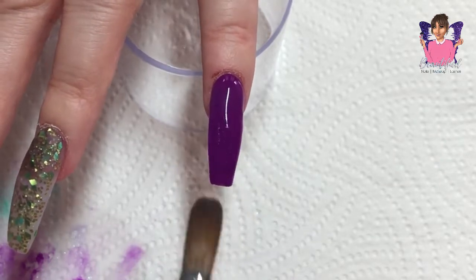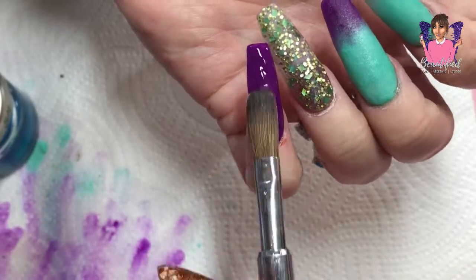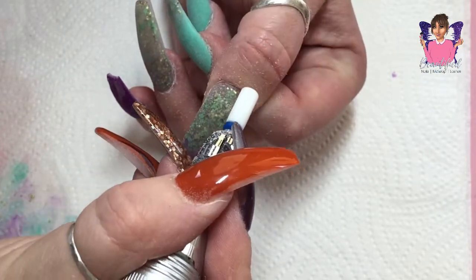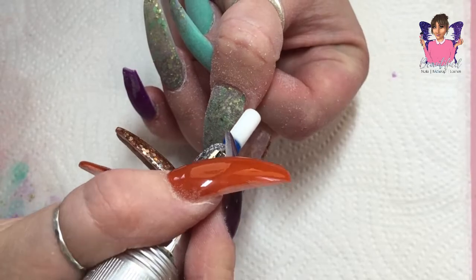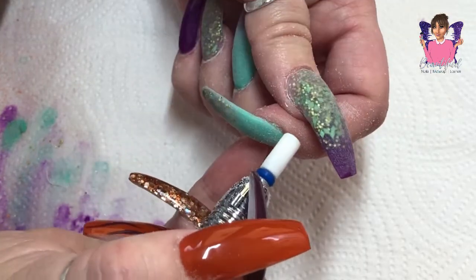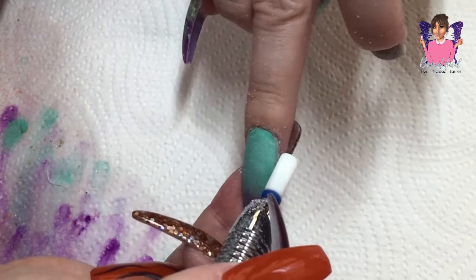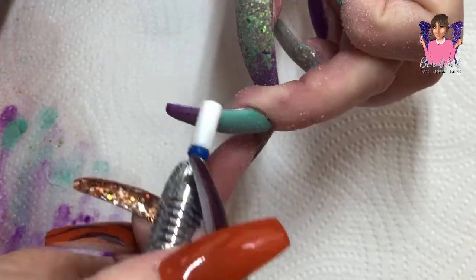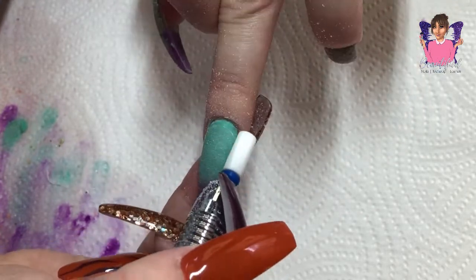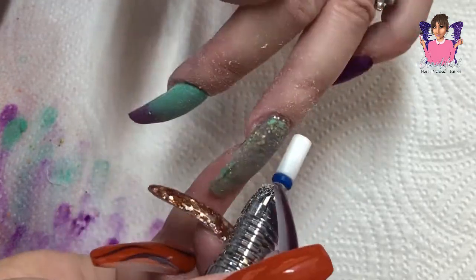I'm building up the nail here because I put the acrylic on a bit thin, so I'm adding a little more for my apex. When I add the clear acrylic to encapsulate, I'll build it up more to make sure my nail doesn't snap - breaking your natural nail underneath is the worst feeling, pretty much everyone has experienced it! Just finishing off the acrylic, then with my e-file and drill bit I go around my cuticles to make sure it's flush, because the last thing we need is lifting. Then I go in with my hand file to smooth out any lumps and bumps ready for top coat.